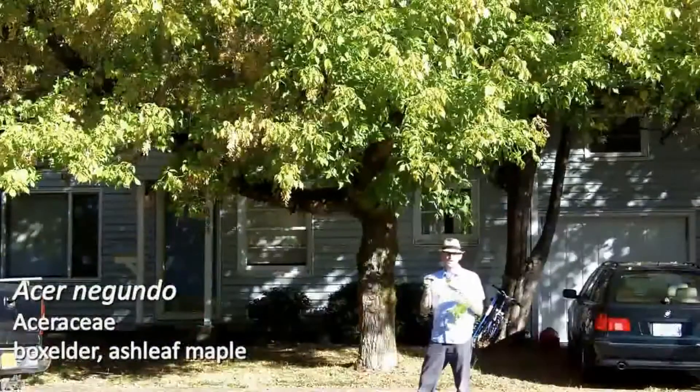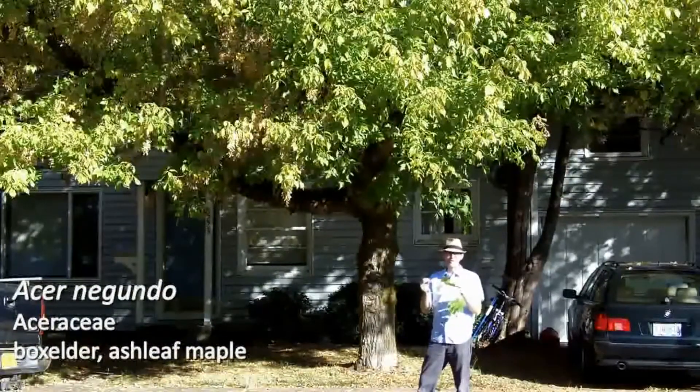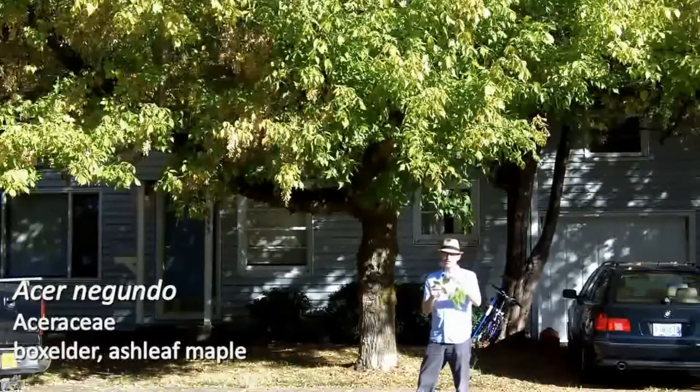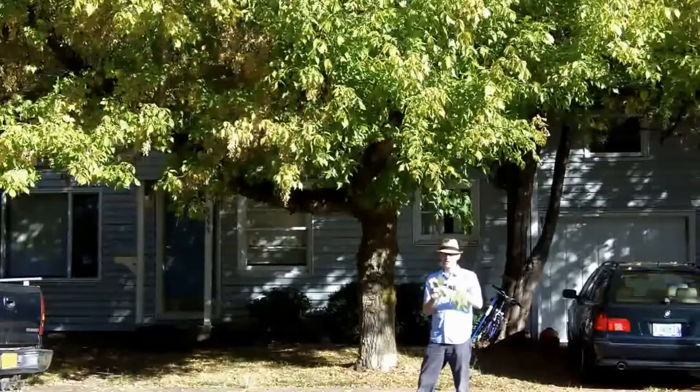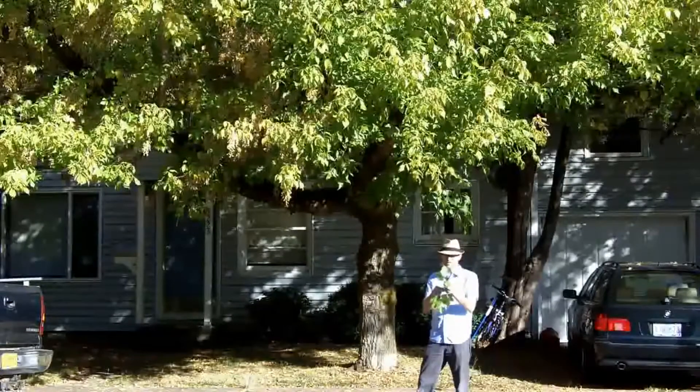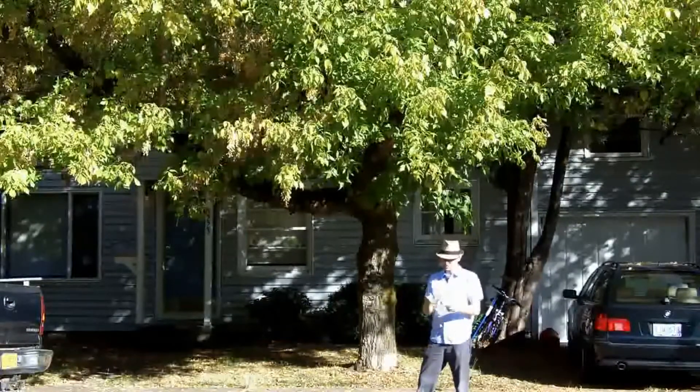What I'm holding here is a single leaf with three leaflets. The largest leaflet is going to be this terminal leaflet — the largest of the maple leaves that we've done so far.